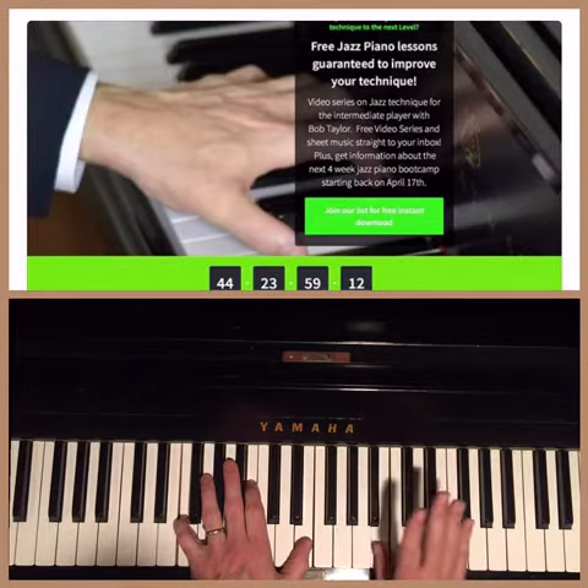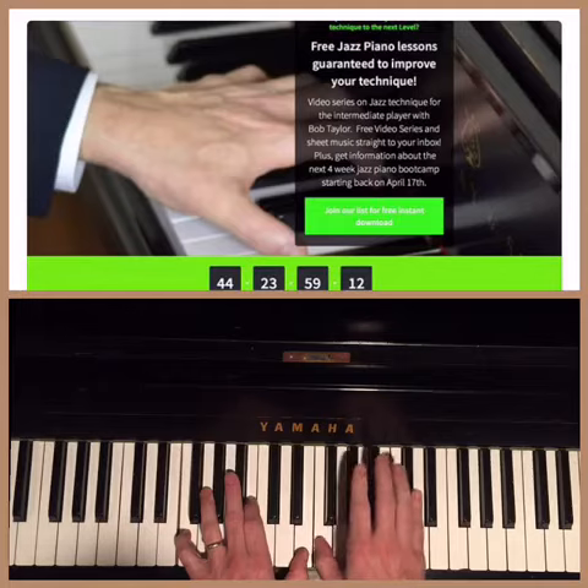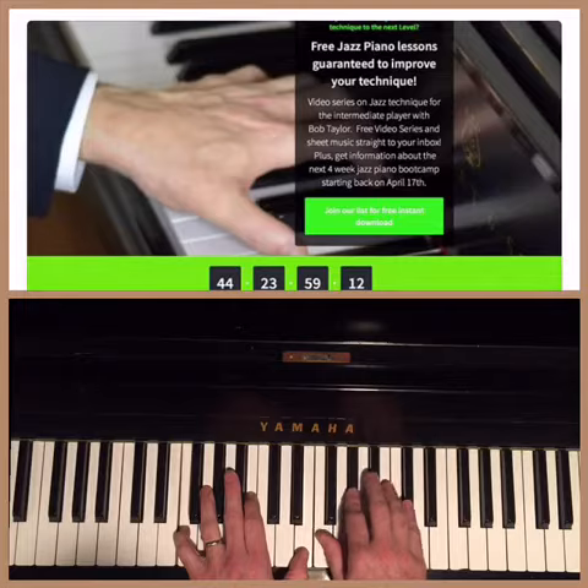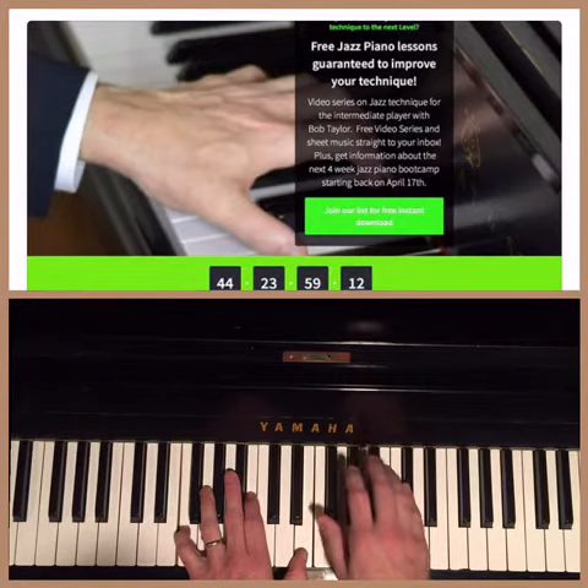Now you cross over to that A flat with your second finger: 2, 5, 3, 1. What really gets the character of the diminished scale is this flat 9 of G up to the sharp 4 of G, to the sharp 9 of G and the flat 7. That's section 2.